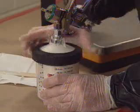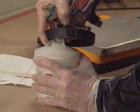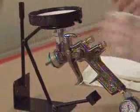Three: place the cup on the table, spin off the locking ring, remove the gun with ring and lid attached, and set it aside. Now you're ready for tinting.